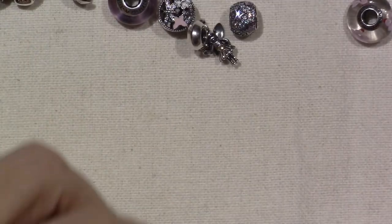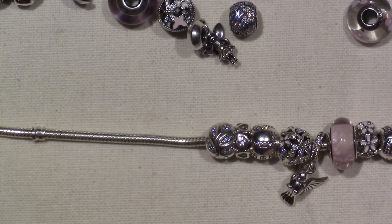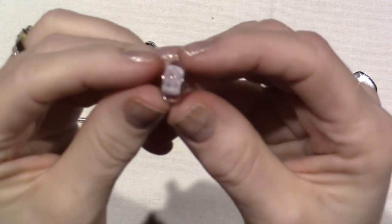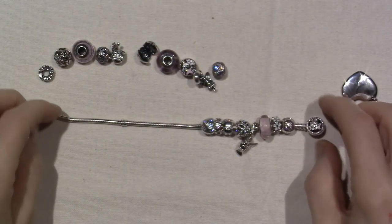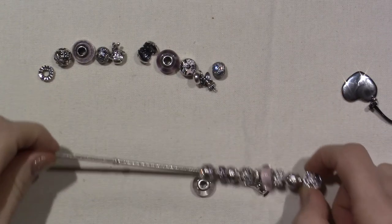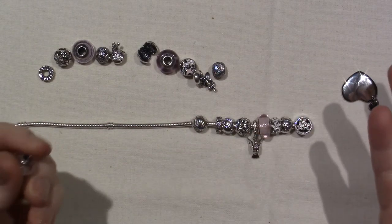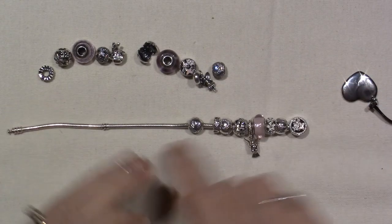I'm going to pop that on here, so this end is perfect. I had three pink Muranos on here. I got this Murano today — this one is called Cherry Blossom — and what I really loved about it was the white core on the inside. I think it plays perfectly into the theme of the white and pink enamelling on my Poetic Blooms bracelet, so I had to get it. This was $25, so usually Muranos can run you $40 to $50.